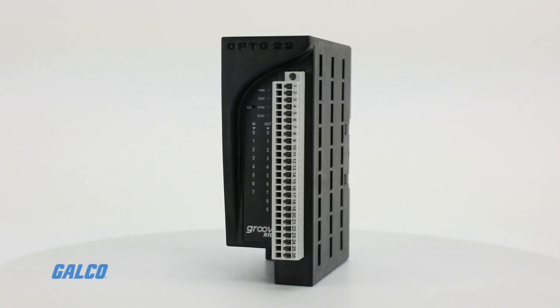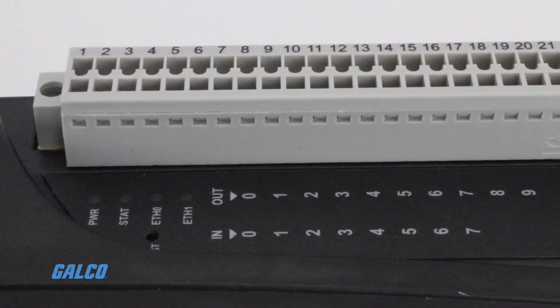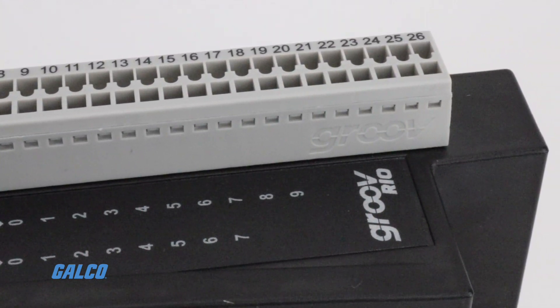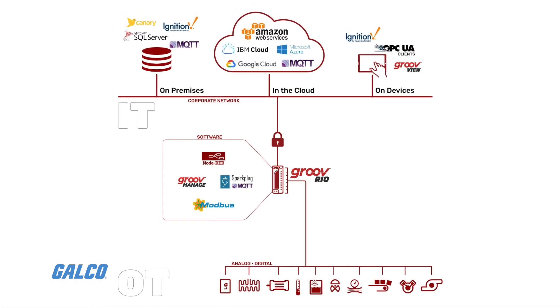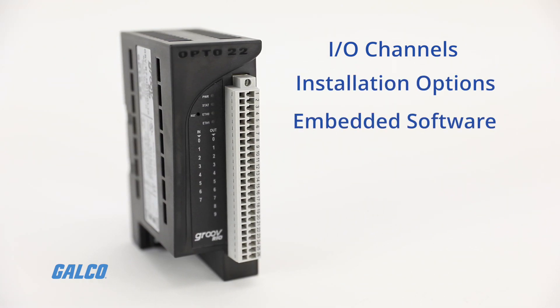The Groove Rio from Opto22 is an IO systems module that provides field device data on premises or in the cloud with no PLC, PC, or middleware. Designed to democratize IO data and provide thousands of field IO combinations, this device includes super flexible IO channels, multiple installation options, and embedded software for retrieving, processing, and transmitting data.